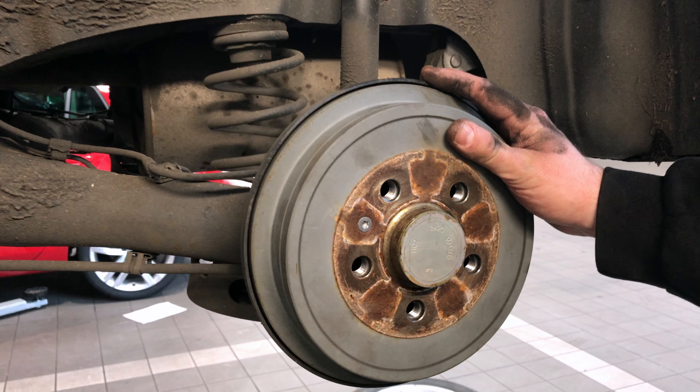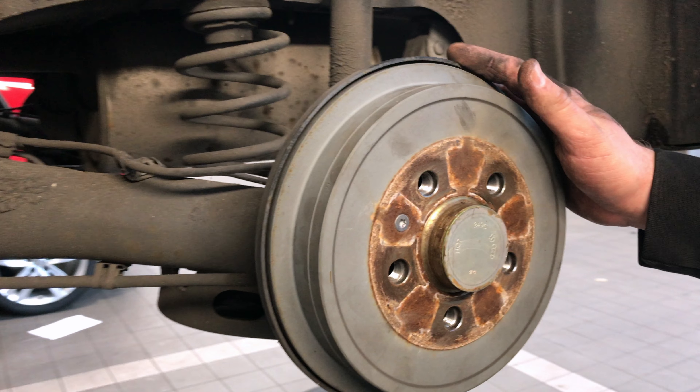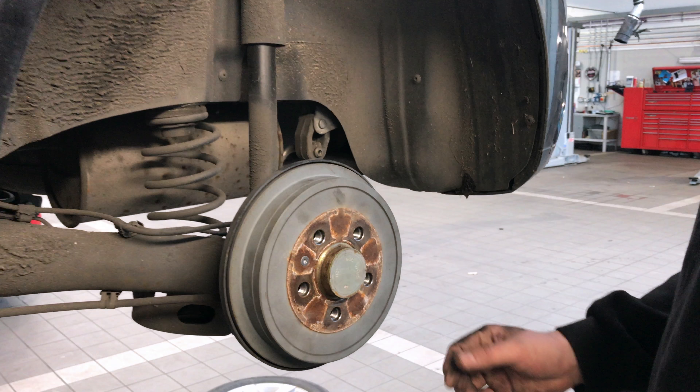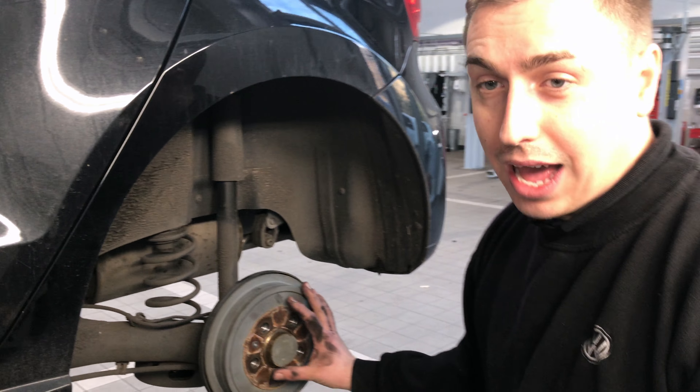This is a drum brake. This works for your foot brake and also your hand brake. These have a tendency to seize on when you leave your car for a period of time. So what we're going to do today is remove your disc, check for any leakages, any corrosion, and any abnormal wear.